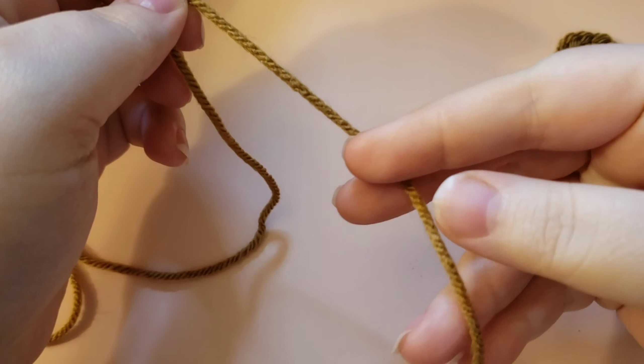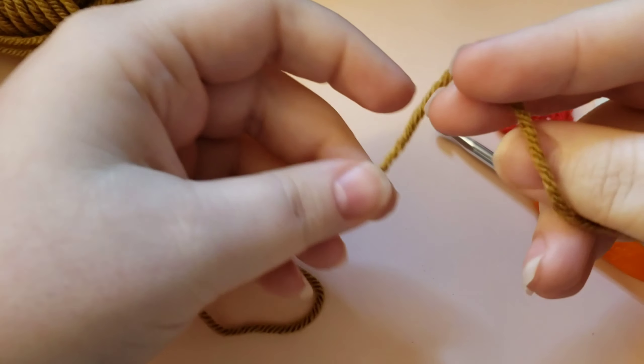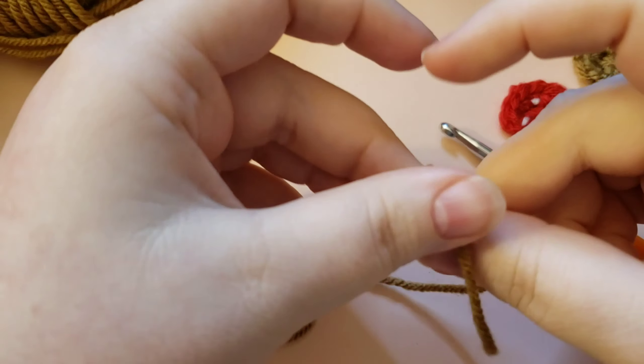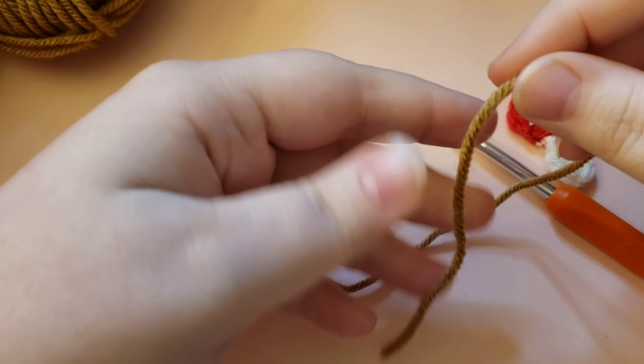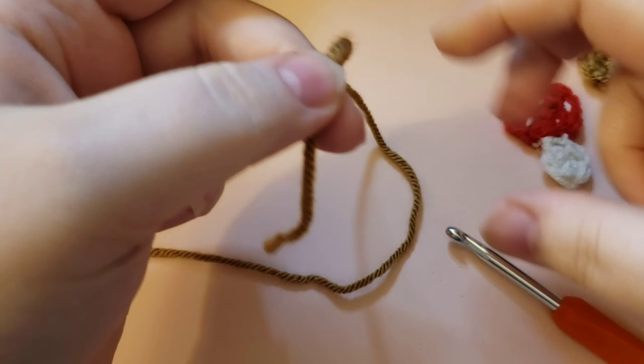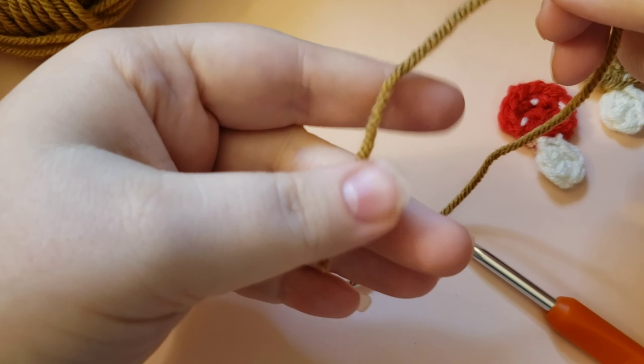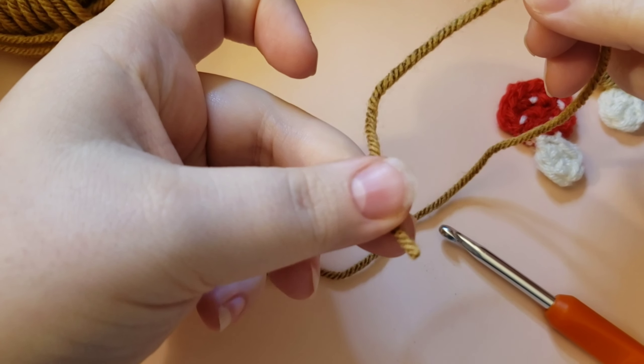To get started, go ahead and grab the color you're going to be using for your mushroom caps. This is the perfect scrap buster project because you do not need very much of each color. We're going to start out by making a magic circle. To make a magic circle, you're just going to take this end of yarn.